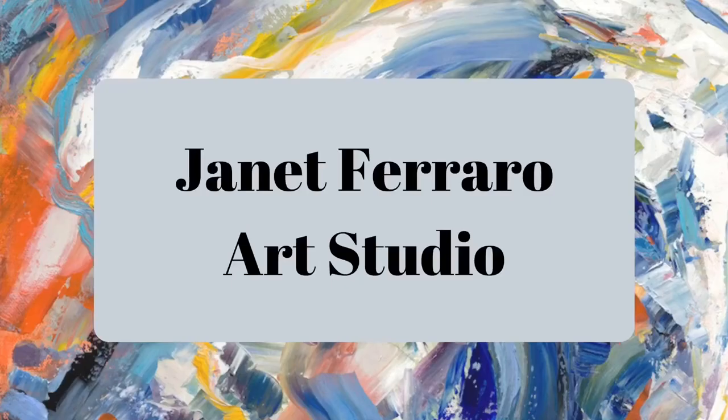Thanks so much for watching. I hope this helps you in your process of creating beautiful paintings.